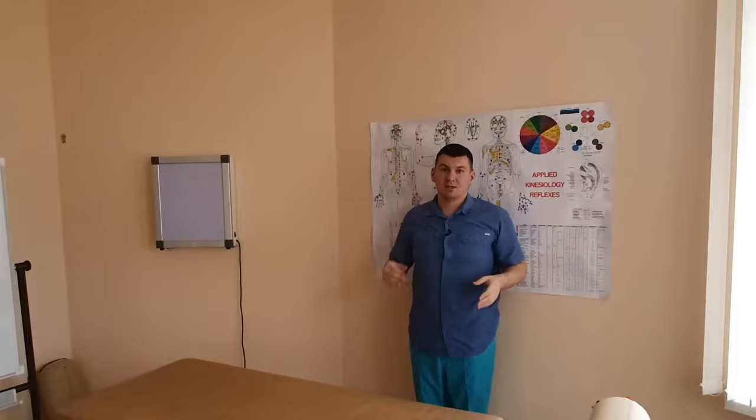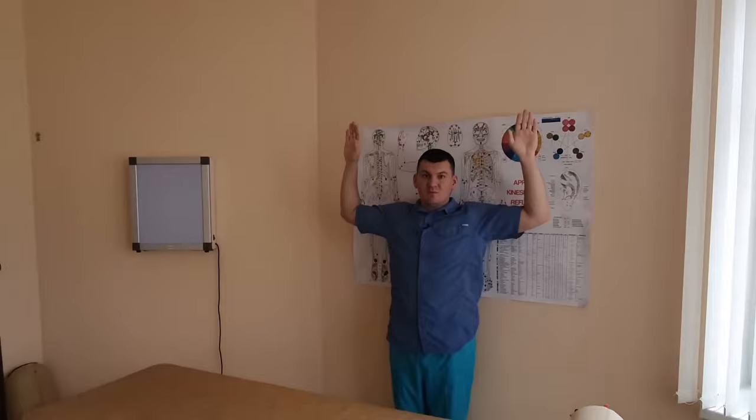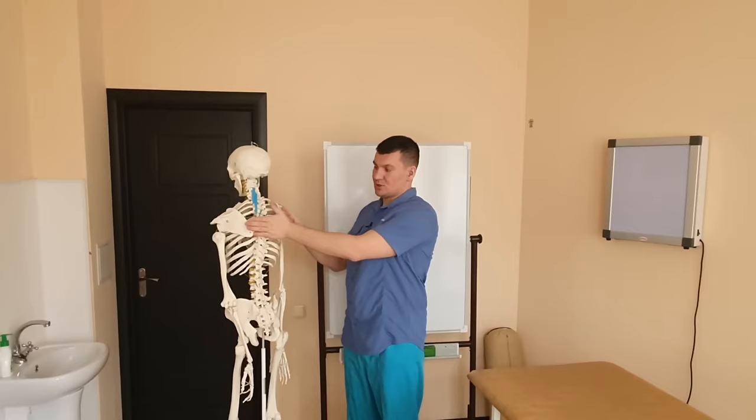If the elbow is down, the muscles that are below the shoulder blade are working — the middle part of the shoulder blade, the broadest rhomboid. If I try to bring my shoulder blades together when my hands are down, the muscle will work more in this part, between the shoulder blades, a little lower — the latissimus dorsi and the rhomboid.